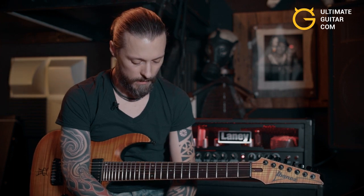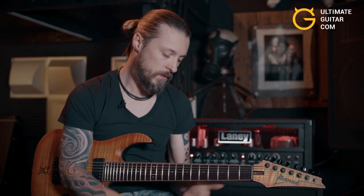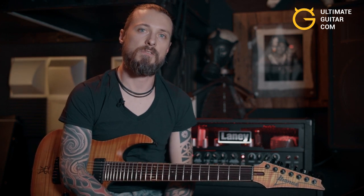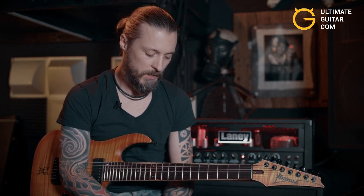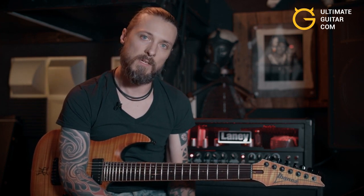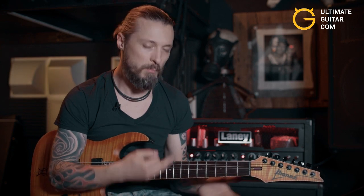Hey Ultimate Guitar, this is Francesco from Light the Torch and today I'd like to show you this guitar technique. I thought about just showing one of the techniques that I like to use a lot — it's basically using hybrid picking, combining hybrid picking with slides, legatos, and playing around with arpeggios while thinking about intervals as a foundational concept.